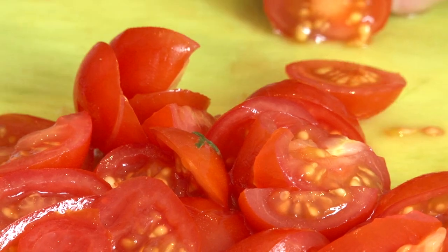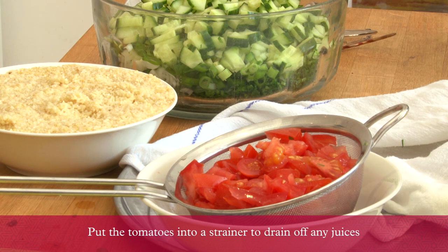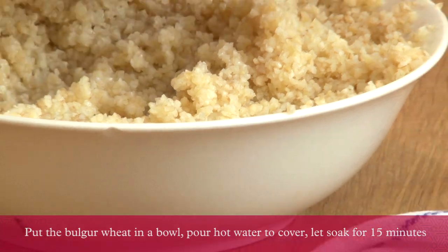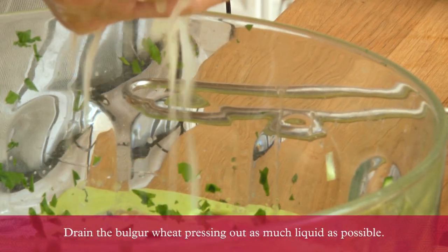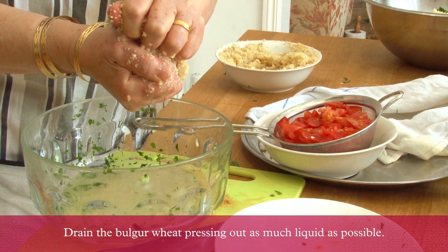Chop 20 cherry tomatoes and put them in a strainer in order for the water to drain. Soak the bulgur for about 10 to 15 minutes, then squeeze out the water. Add it in with your parsley and tomato.